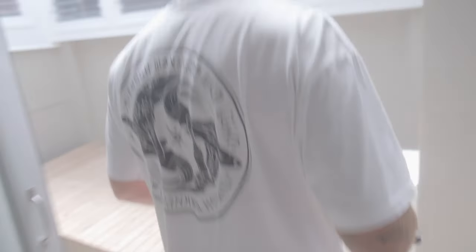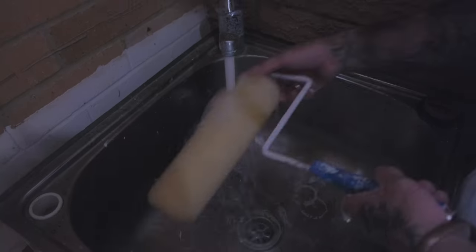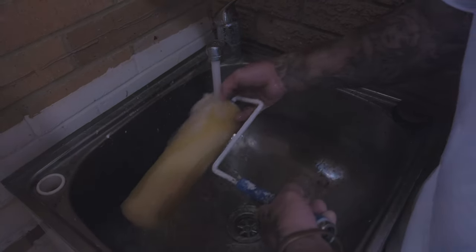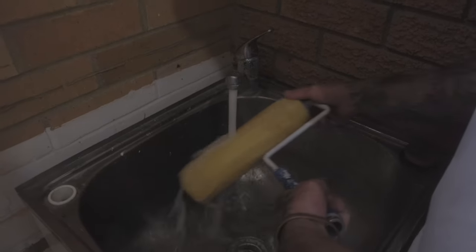We're going to find a spot out the back to rinse the roller. And I'll remind you — don't wash any paint down the sinks. We need to protect our waterways and our oceans.